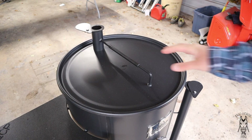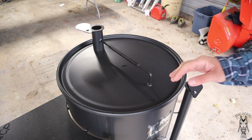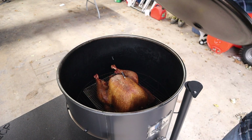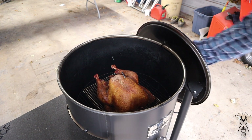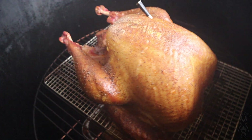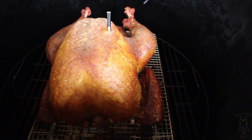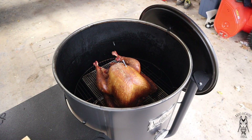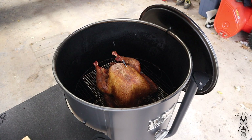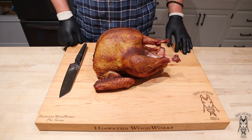We are back. This turkey's been on just a little over three hours. Internal temp right now is at about 161. Let's go ahead and take a peek — man, that turkey's got some really, really nice color. Looking pretty darn good. So I'm going to take this inside and let it rest on the countertop for at least 30 minutes, and then we will pick back up when it's time to eat.